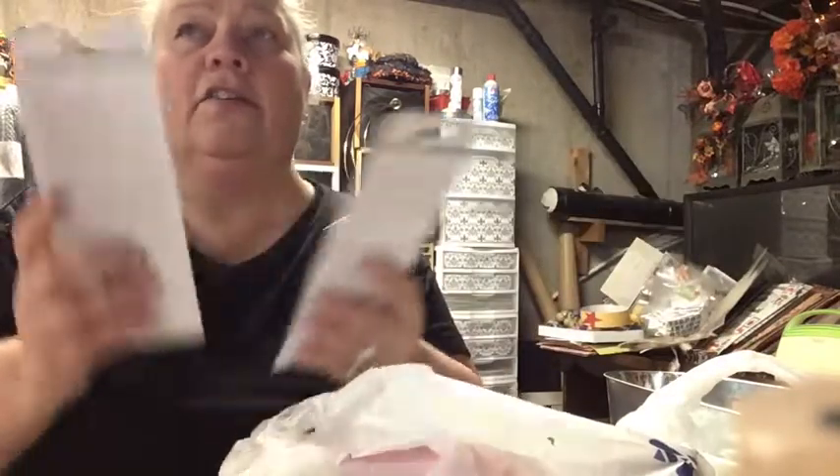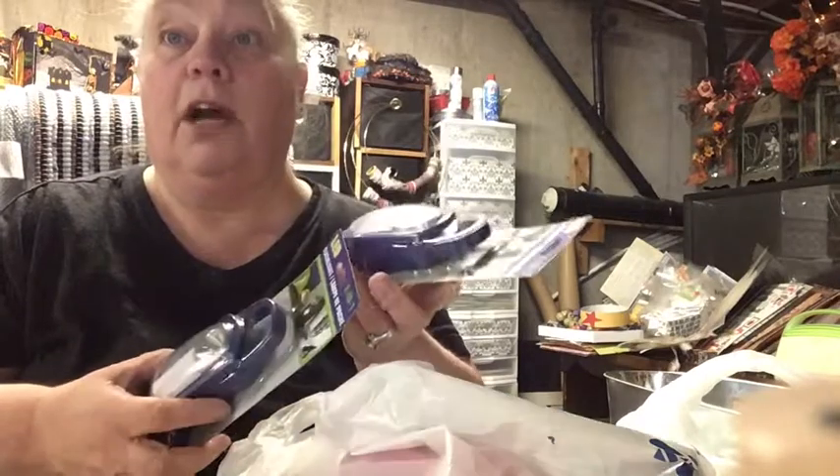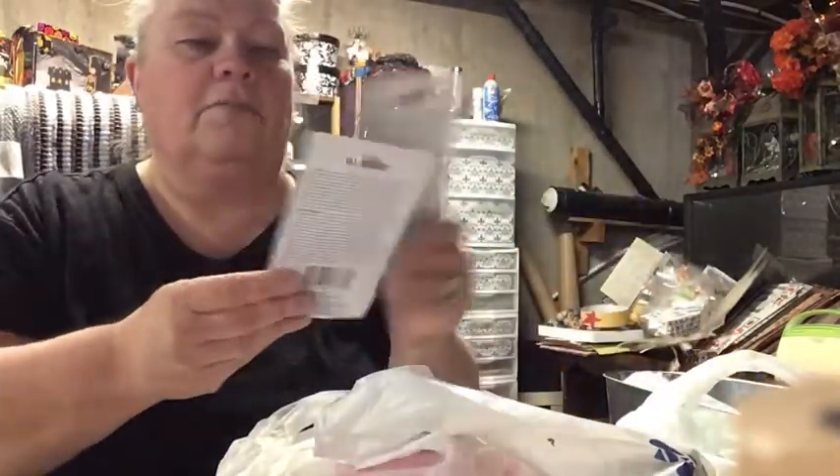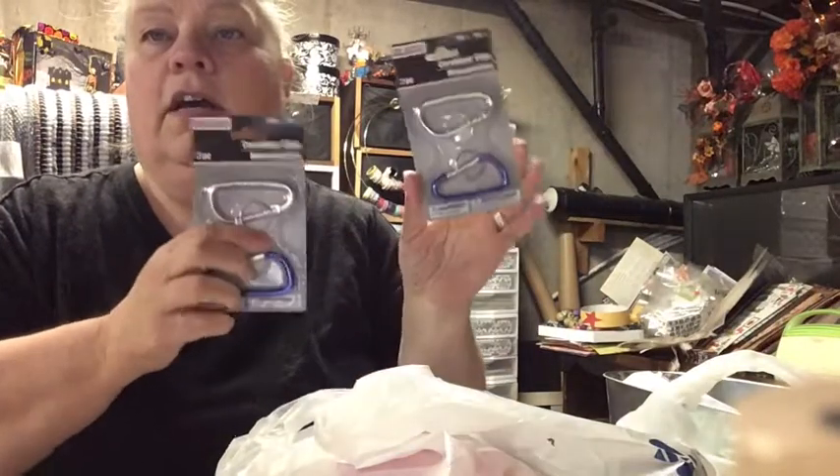My husband's bag will have more stuff in it. He's a concealed carry, so he'll have protection that can go in his bag. His bag is actually a tactical backpack, so it works well for that. I still need to get some other things like pocket knives or an all-in-one knife. I also got some carabiners — I have an extra one on my backpack and wanted two more for their bags.